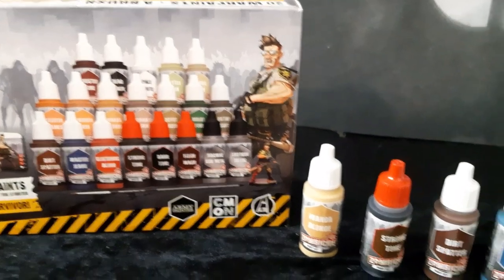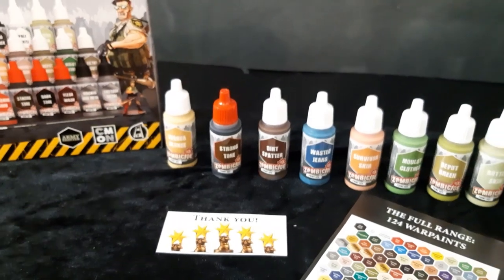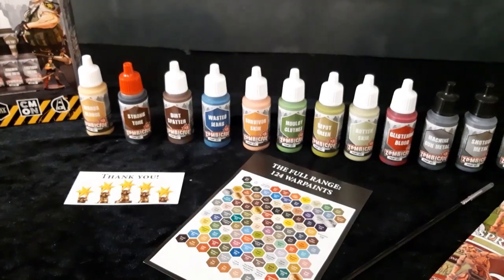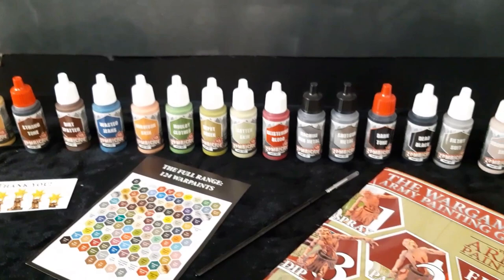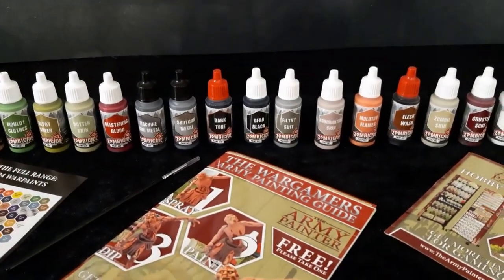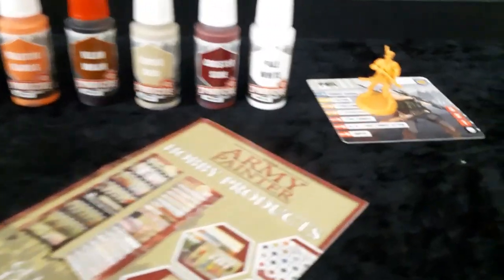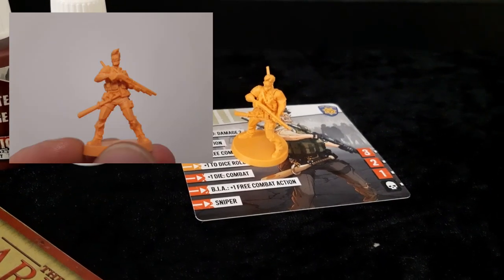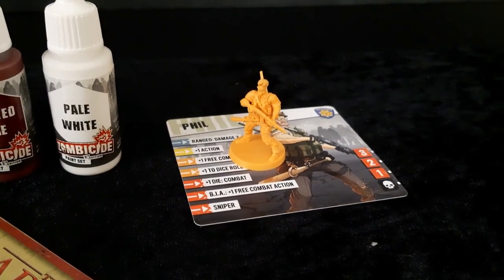So there you have it, people — the Army Painter War Paint Set for Zombicide 2nd Edition. Like I said, this comes out on April 10th, but you can already pre-order it. It costs 55 euros, which is not bad considering the amount of paint you get — these are full-size bottles, no sample sizes. Plus you get a brush and this little cool survivor Phil that you can use in your Zombicide game. You can just see he is ready to go out there and kill some zombies.